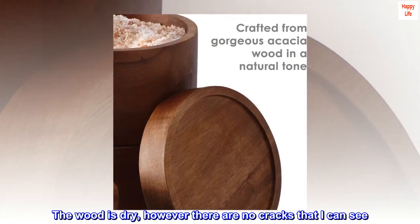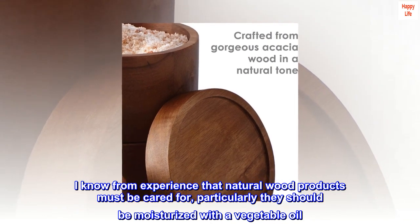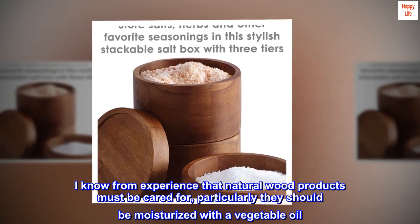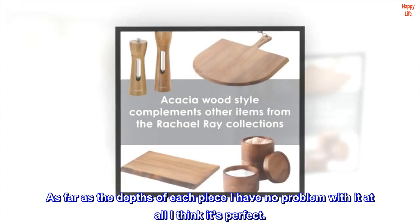The wood is dry, however there are no cracks that I can see. I know from experience that natural wood products must be cared for — particularly they should be moisturized with a vegetable oil. As far as the depths of each piece, I have no problem with it at all; I think it's perfect.